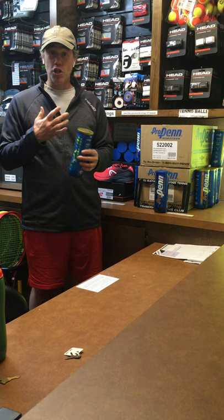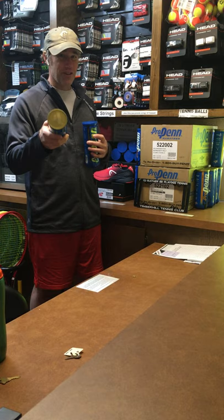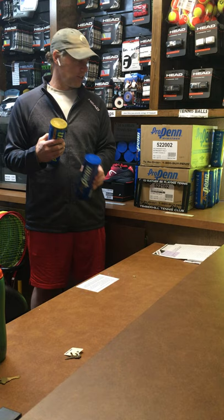Personally, what I prefer is the regular duty ball in the wintertime and the extra duty ball in the summertime. I like them both — I think they hit very similarly, but I do think the regular duty ball is a little bit of a livelier bounce during the winter.